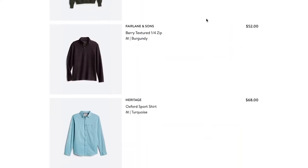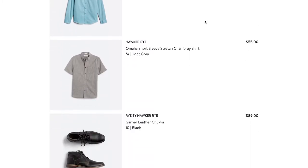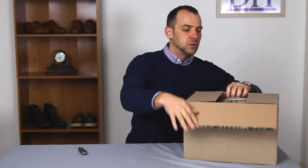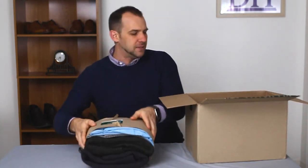One thing I would like to note is Stitch Fix actually does give you a preview of your box if you want to look at it, and obviously when you need to check out it lists all the items as well. So if you're a little impatient you can turn on that option, however I do think it's kind of fun to open it up and see what you get.